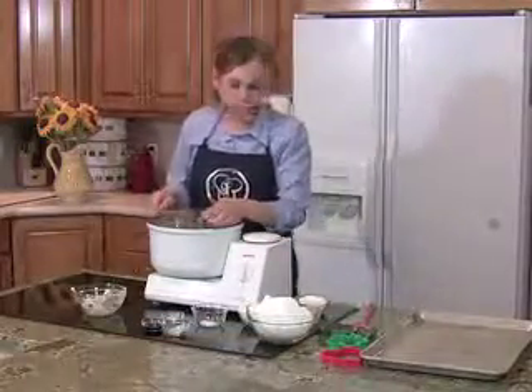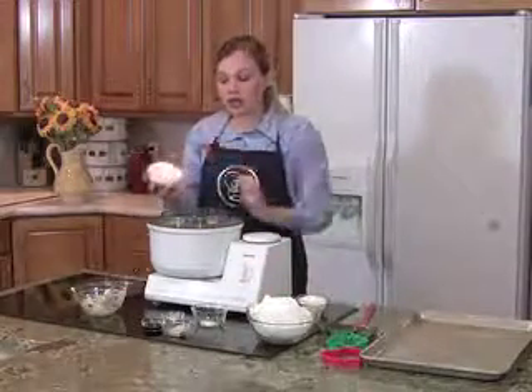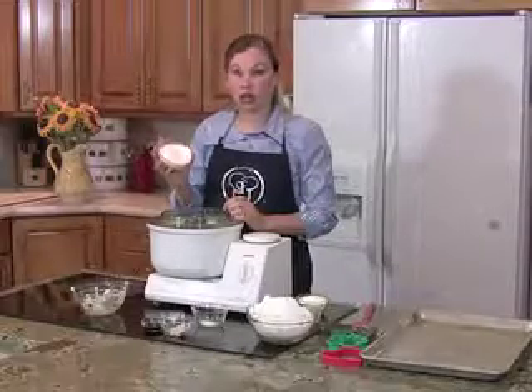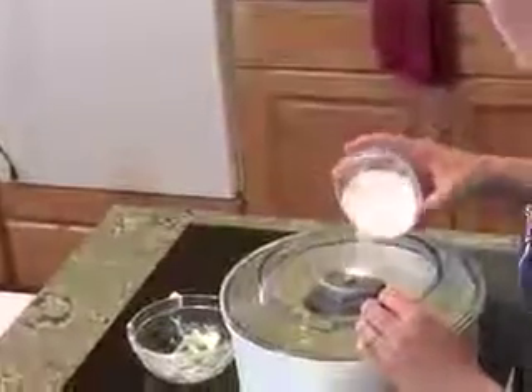Once your butter is creamed, you want to add in your vanilla pudding mix. Now the Jell-O brand pudding is perfect — it's gluten free. Also the Walmart brand pudding is also gluten free, but I don't like the taste as much, so I prefer Jell-O.